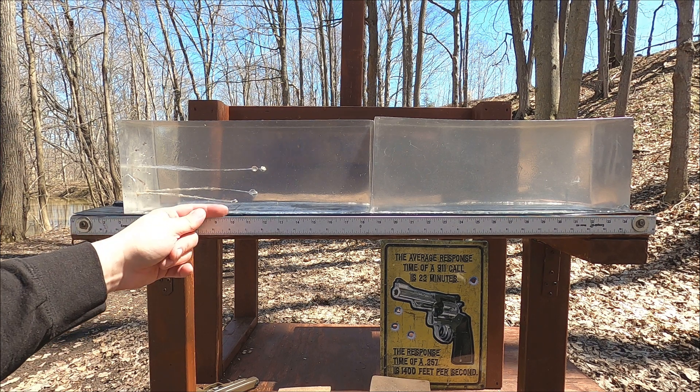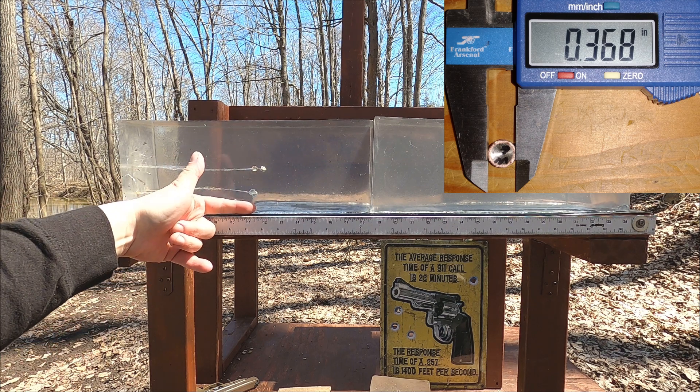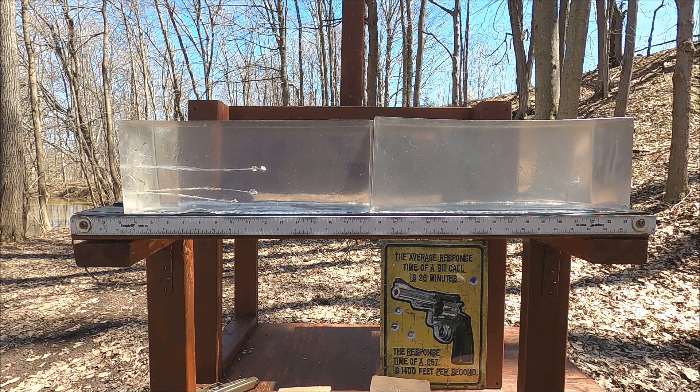We're seeing less overall penetration with the 9mm compared to the 357. With the MDF shot we're at 9.75 inches, and without the MDF we're at about 11.25 inches. That's not very impressive.